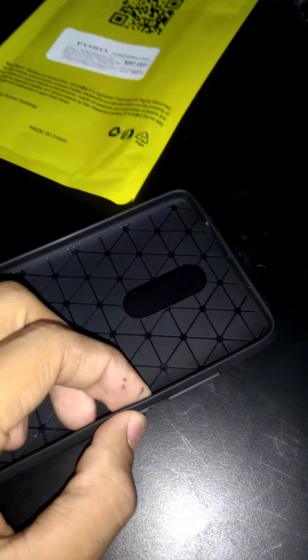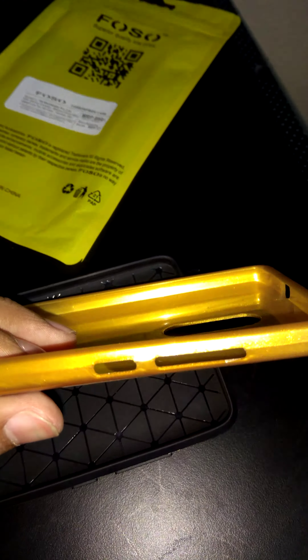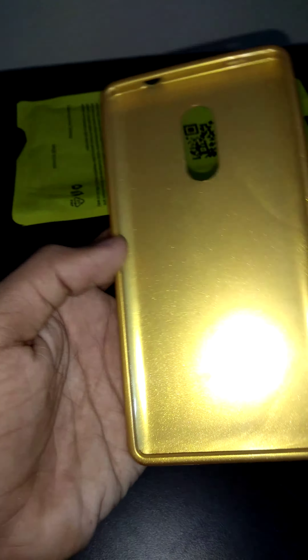The good thing about it is it has buttons, so you will not have that feel that you have with this type of cover. It is just like a shopkeeper's cover.